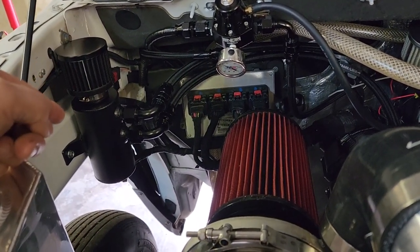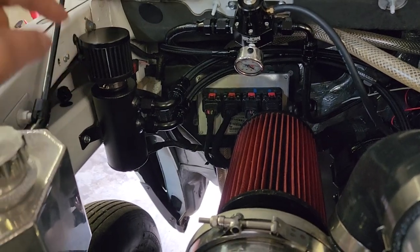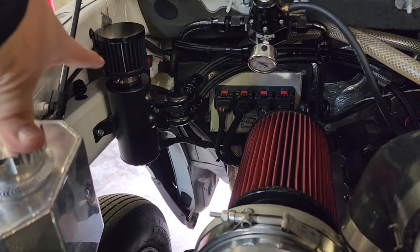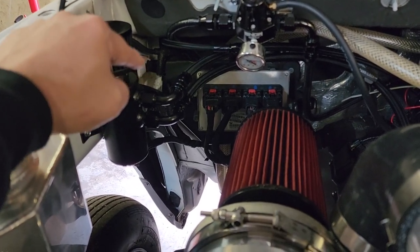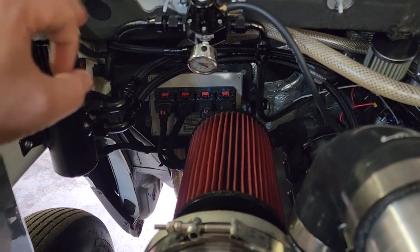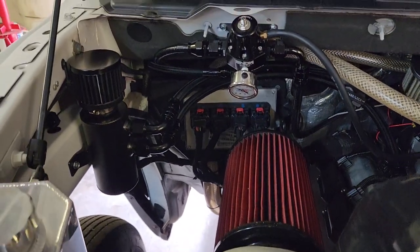These cans also come in polished aluminum and black. Pretty good deal — a very awesome can for the price, and did I mention 10AN feed? Big line, big hose. Stay tuned and we'll keep you updated on that.